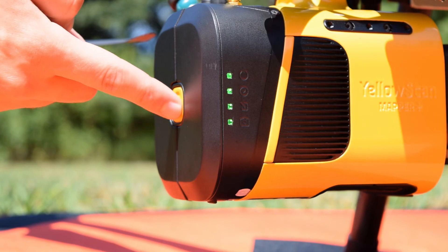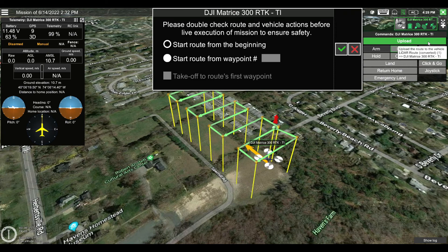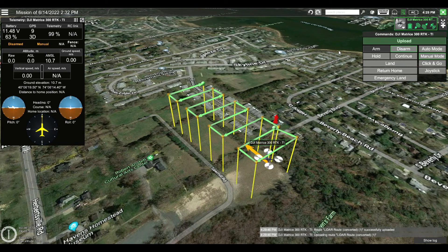Before the flight, you'll have to click the yellow button one more time to start logging data. Now that everything is ready, we're going to upload our mission to the drone and take off manually.